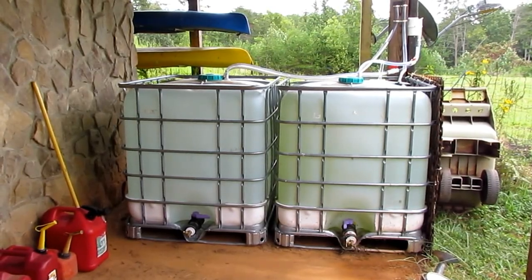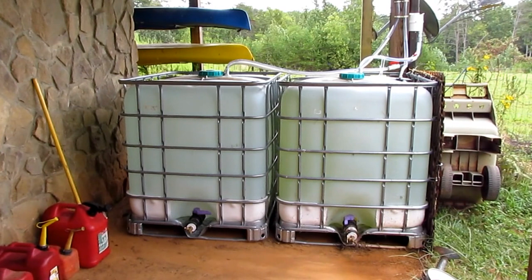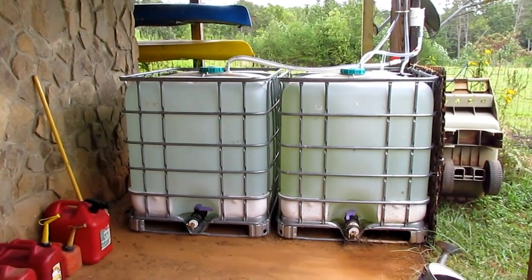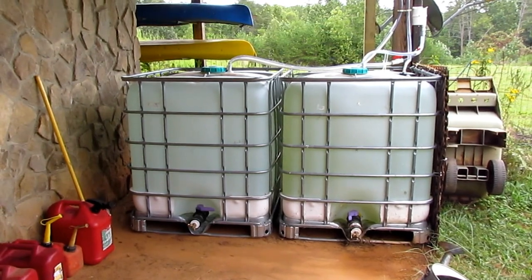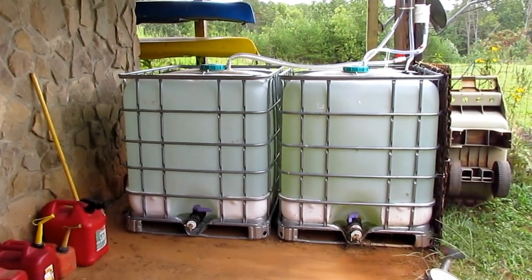This is a project I've been working on for several weeks. I bought two food-grade water containers, each containing about 275 gallons of water.